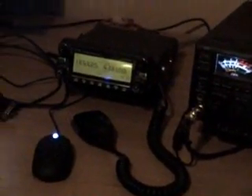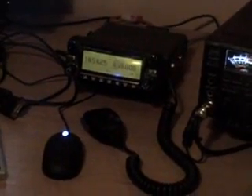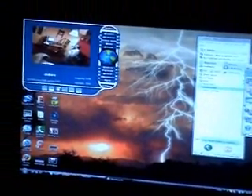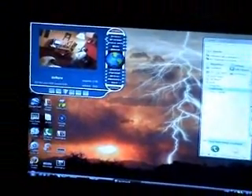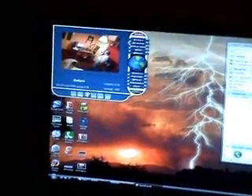Next to that we've got the D-Star radio, the Icom 2820. And there we have the computer. Looking at myself on the computer, making this little video for YouTube.